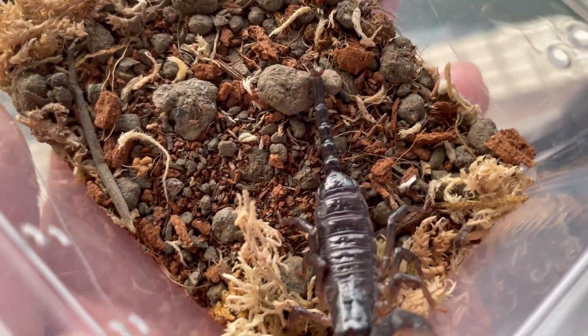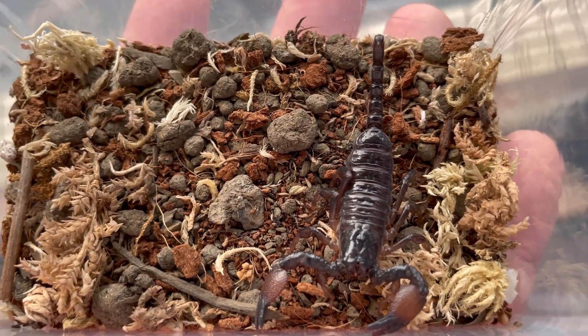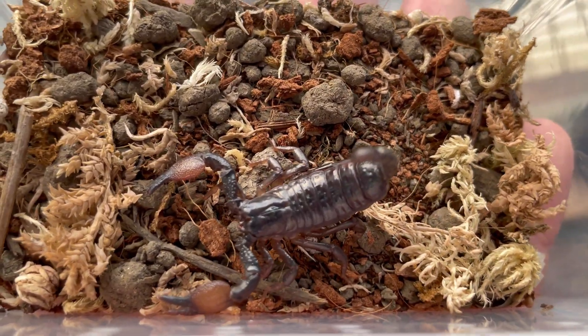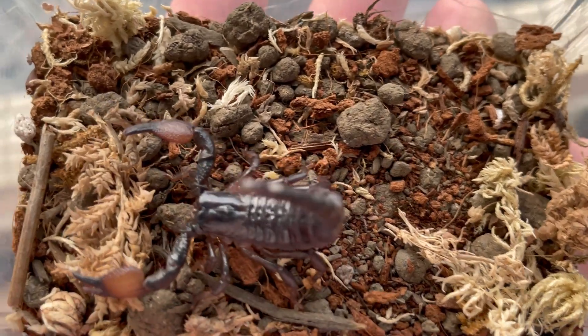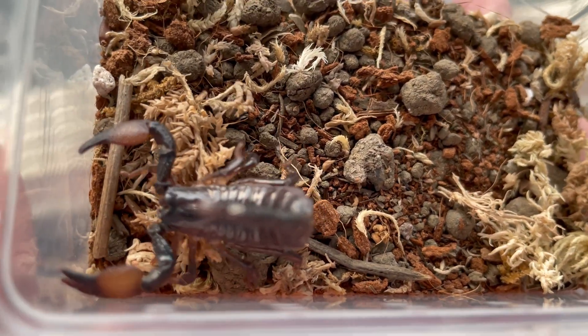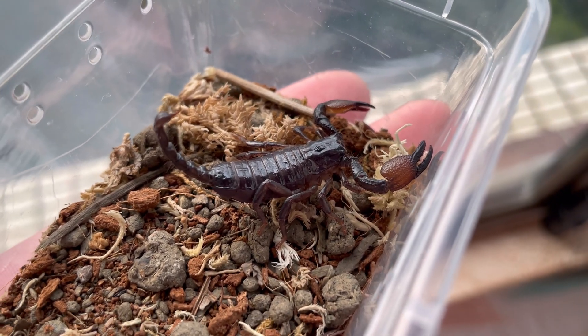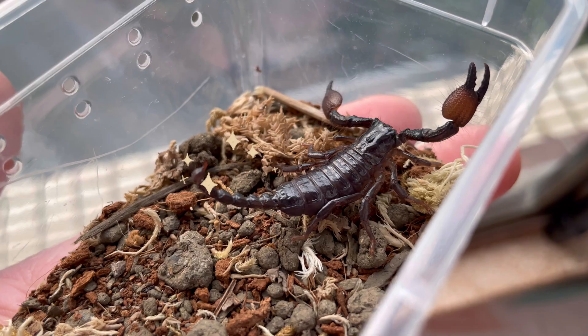They're both from the same genus, which is the Pandinus genus, but this one is the Exitialis species. Under the sunlight, it seems more obvious — the kele is very bright and very brown. The color of the kele is one of the main differences we want to look at when we differentiate the Exitialis and the Imperators.